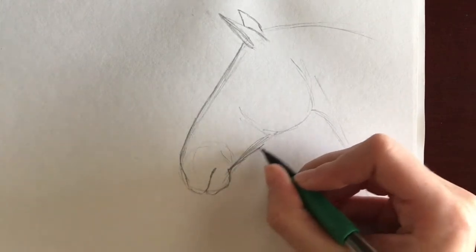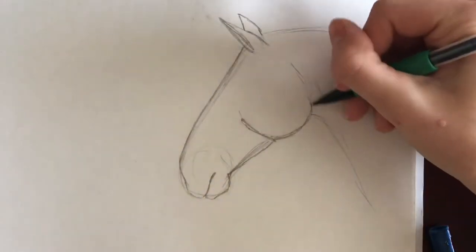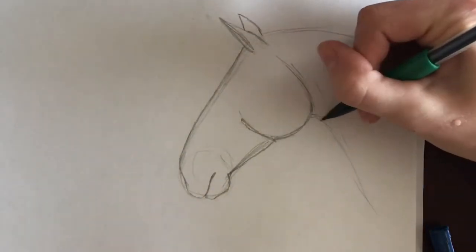Next, I draw the lower edge of the horse's face. This generally is a gentle S shape. Afterwards, I block in the cheek — think of them as rounded squares.